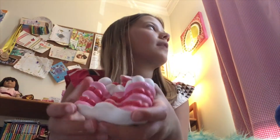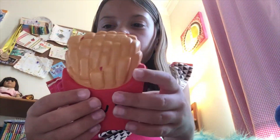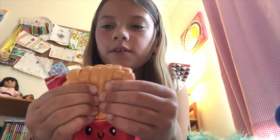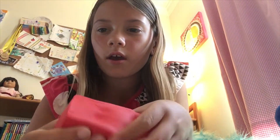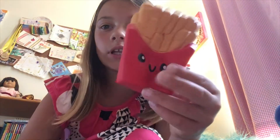Sorry if you hear noise in the background — my window's open and a lot of cars are passing by. This one is french fries and this one is super kawaii and soft, definitely defected. It's really detailed — I really like this one.